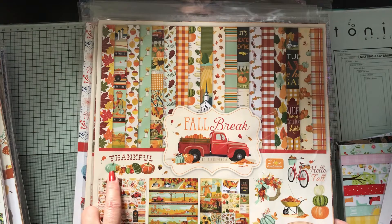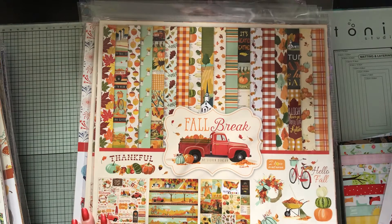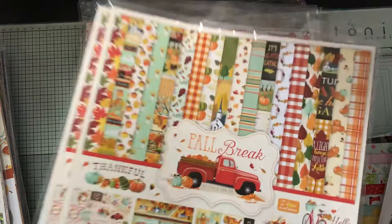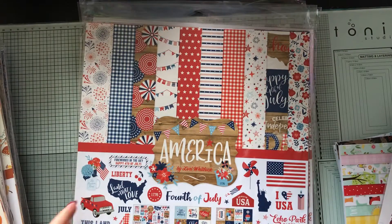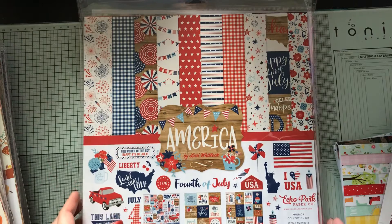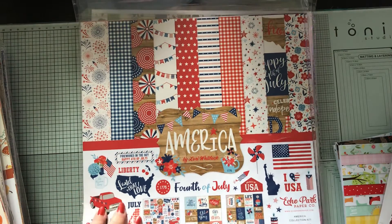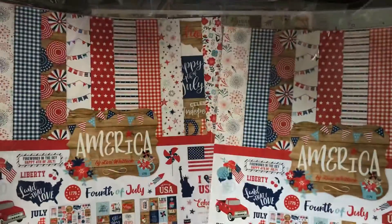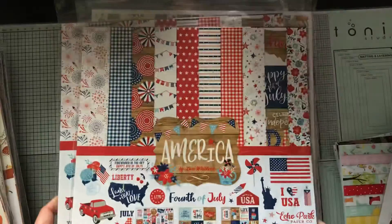I didn't know if I liked these or not, so tell me down in the comments — do you like these blue, teal-ish pumpkins? It's a newer trend, really being seen in stores the past couple of years, and I didn't know if I liked it before, but I think it's growing on me. I love the 4th of July; it's probably my favorite holiday to decorate for after Halloween.